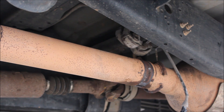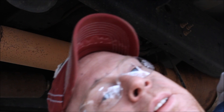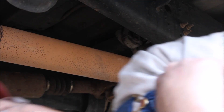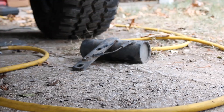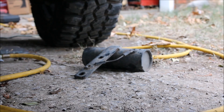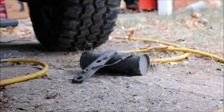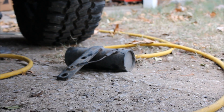Welcome ladies and gentlemen to my driveway. What we're trying to do is a DPF delete, and so far I've gotten the cat out, which was a pain in the ass. Does anybody know what the hell that thing is? If you do, please comment in the section below, because I have no idea what it is. There was nothing hooked to it, just bolted to the exhaust — made it a pain in the ass to get it out.